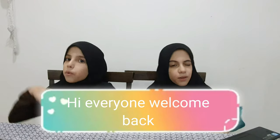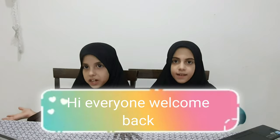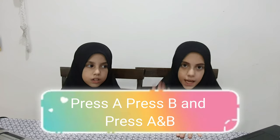Hi everyone, welcome back! Today we want to do the same coding but for a real life project. For example, if you're shy and you don't want to tell people your name or what you like to do, you can just use this coding — press A, press B, and press A and B so they could discover your name and everything else you want to put.